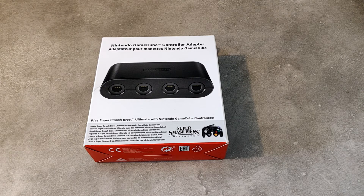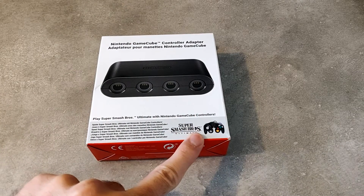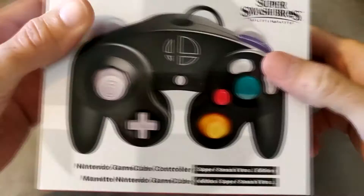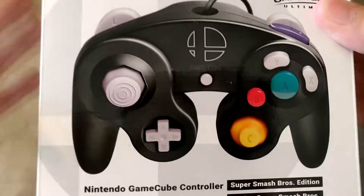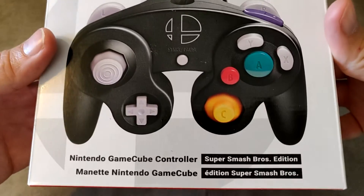Moi, je l'ai acheté pour l'utiliser sur la Nintendo Switch pour jouer à Super Smash Bros, avec cette manette-là que j'avais achetée il y a quelques mois et dont j'ai fait une vidéo. C'est une manette officielle Nintendo GameCube que j'avais achetée sur Amazon. J'ai fait une vidéo de présentation et déballage comme je fais d'habitude.